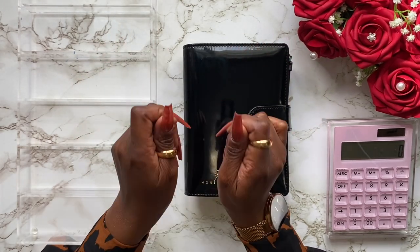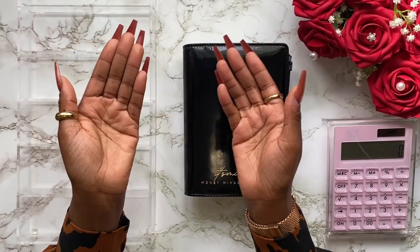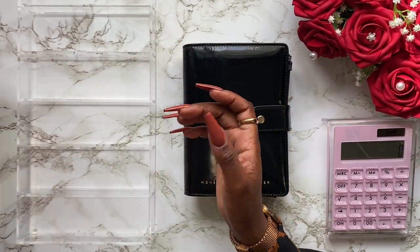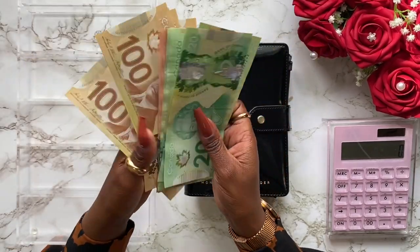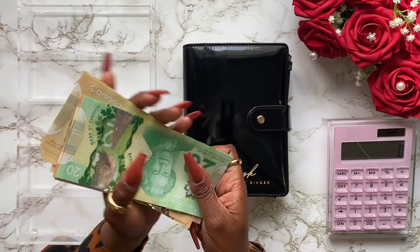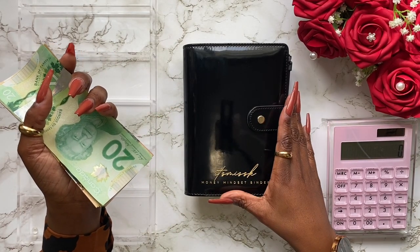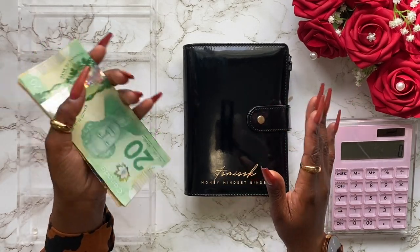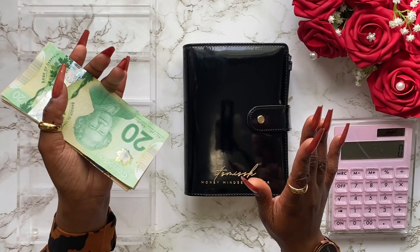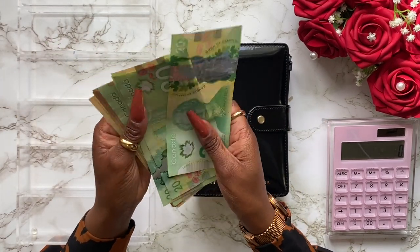I've been dreading this moment — for some reason it gives me anxiety — but these envelopes need space, so we're going to be doing that today. I went ahead and grabbed a few larger bills and I'm going to go through each of my sinking funds categories and swap out the smaller bills for the bigger bills. That way I have more space within my sinking funds binder and it's easier and faster when counting.